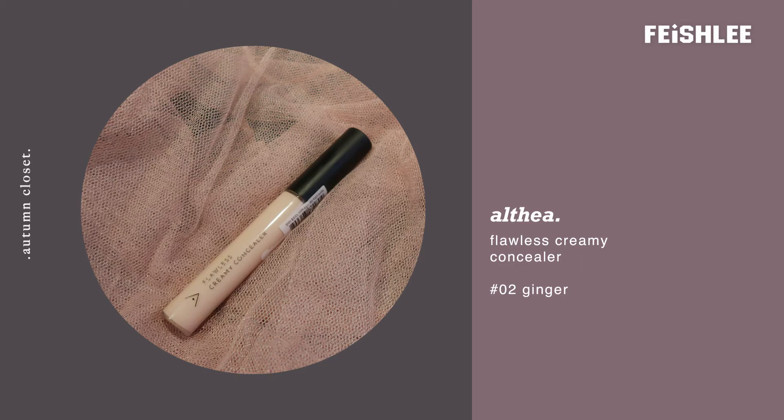Make sure to use a damp makeup blender to blend the foundation to create this flawless glow. This next step is optional — you can skip it if you don't have dark circles.